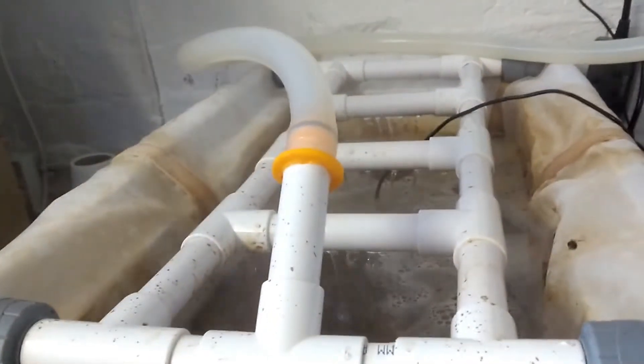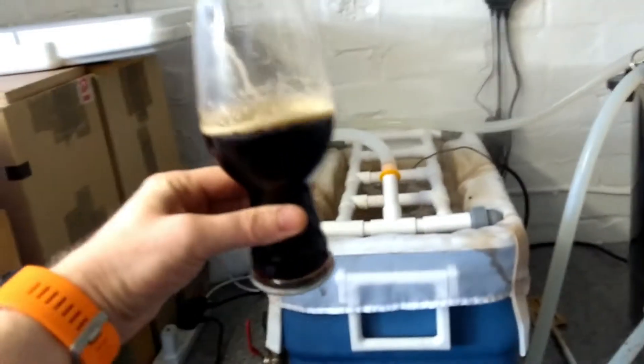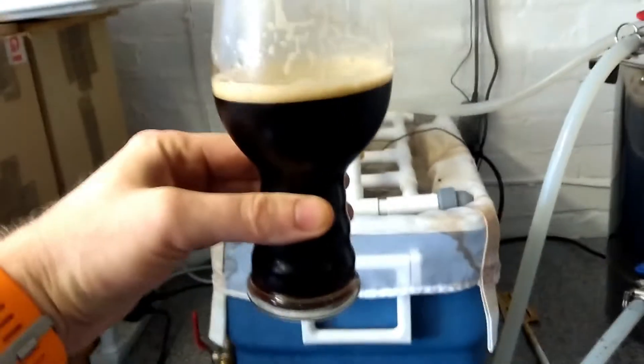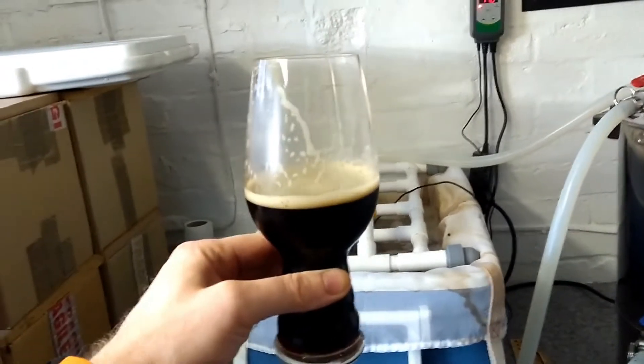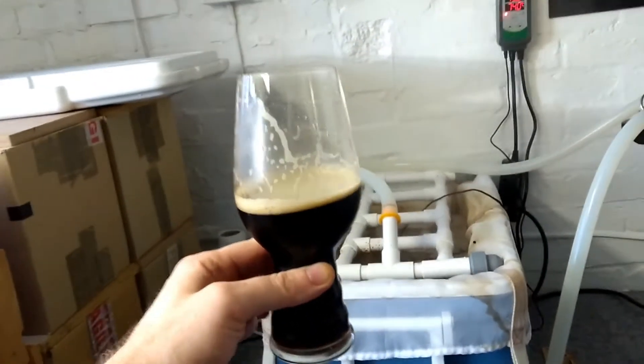Sparging now — trying to keep the flow really gentle as you can see by the runoff. Since it's three o'clock in the afternoon I'm drinking a salted caramel porter from a previous video. I've just found out I only need to send 11 bottles off instead of the 16 I'd originally planned, so I've got five bottles to drink myself!